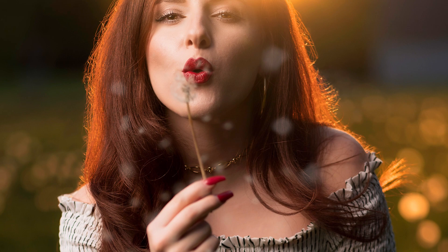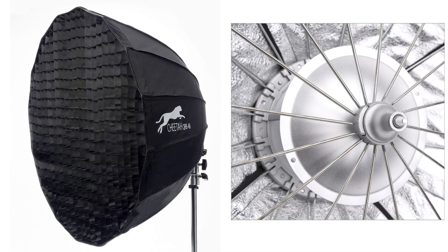Before I get into the intricacies, let me go over how they are all similar. All these softboxes have an umbrella mechanism on the inside for quick setup. All of the modifiers have a pebble silver material on the inside, which is designed to even out the light spread, and both the interior and exterior feel really rugged. All of them have the option of putting a grid on the front panel as well as putting a beauty dish plate on the inside.